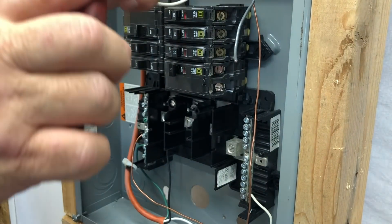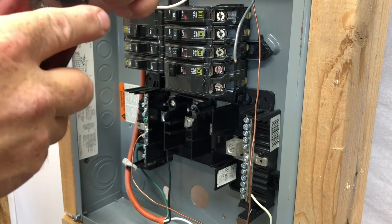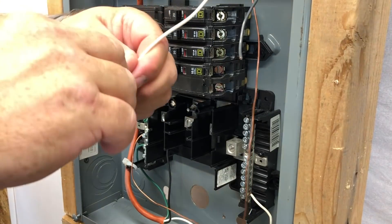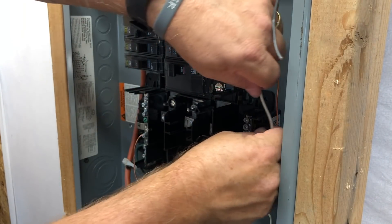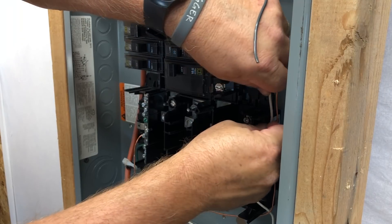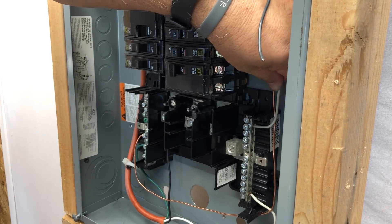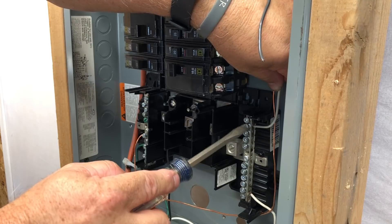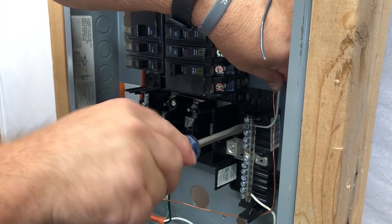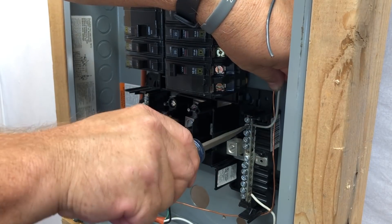Now we're going to connect our neutral — that's the white wire. It has a separate bar, the neutral bar, with multiple screws. Just pick an empty slot on the neutral bar, slide it in behind, and snugly tighten it down for a good connection. You've got to have that bond tight.